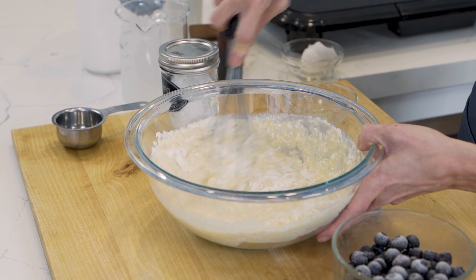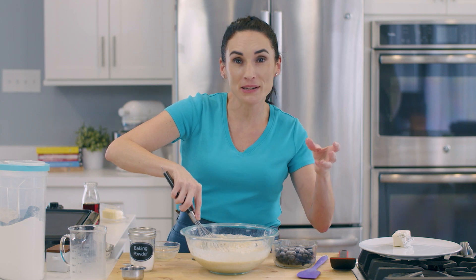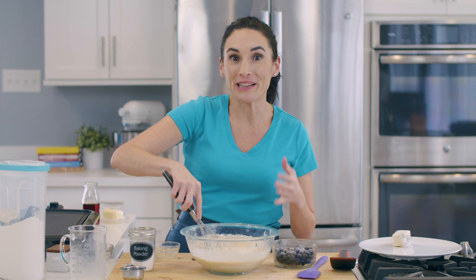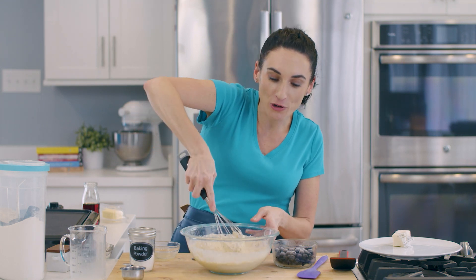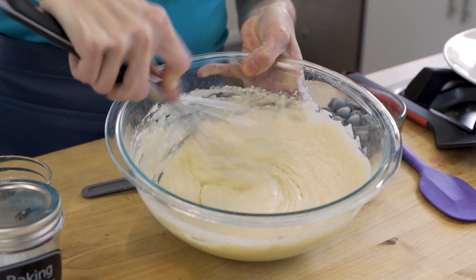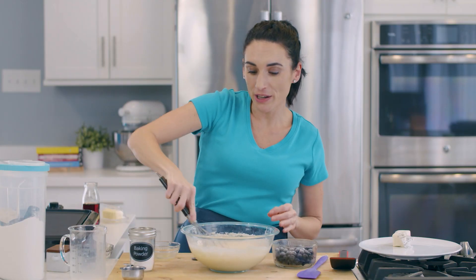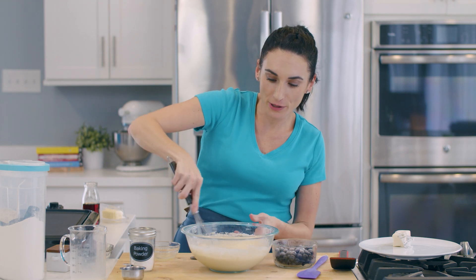Then slowly start incorporating the dry ingredients from the sides of your bowl. This is normally where you see directions in recipes — mix until just combined, but don't over-mix. That's what over-mixing really means: just go around your bowl and combine the dry ingredients until there are no lumps, but you don't want to mix forever. So this pancake batter is looking really good.